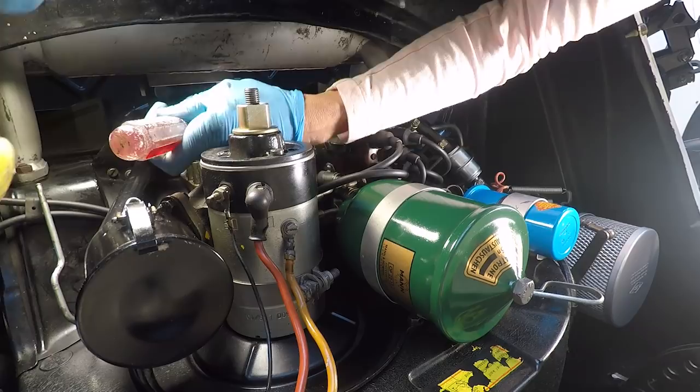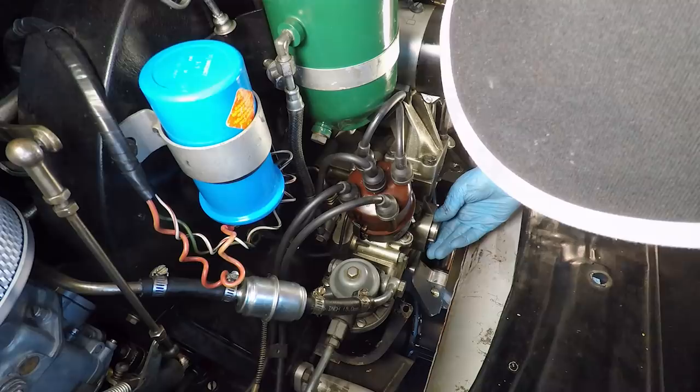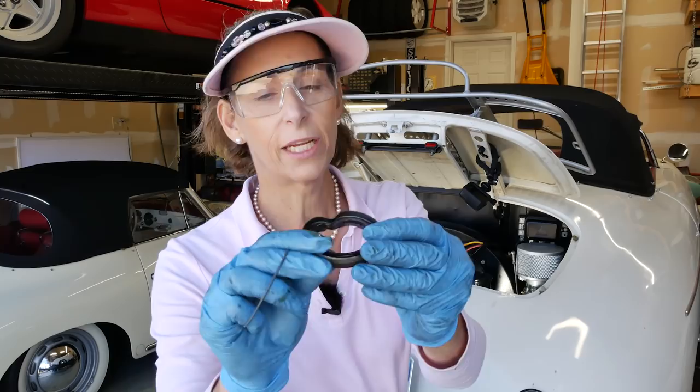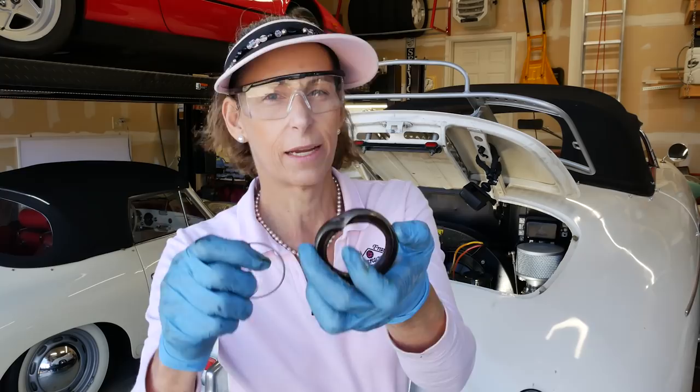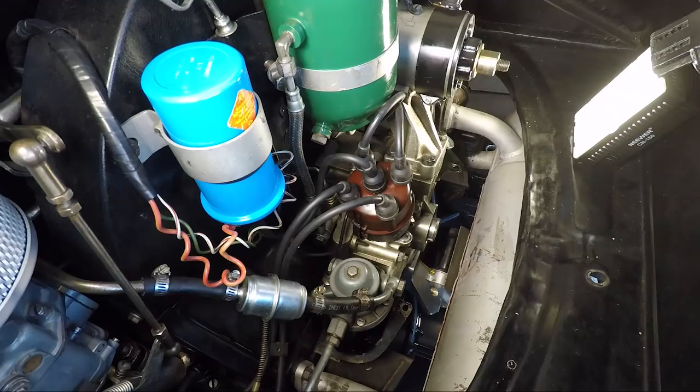There we go — that seal is out and it is certainly no good. It was super easy to get out because of that notch. You just sort of dent it and it comes right out. There's the notch right there that was in the seal — I think that's what's causing our problems. We are dripping a little bit of oil here, but it's just a teeny bit.